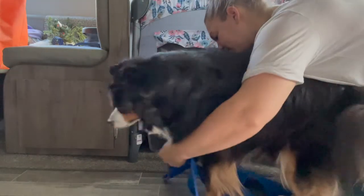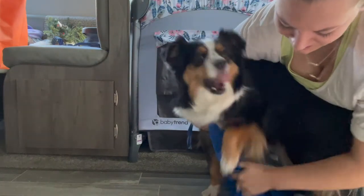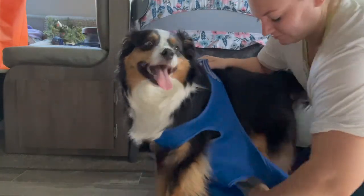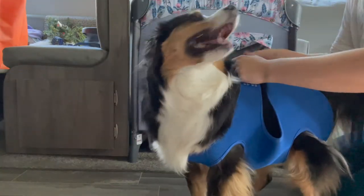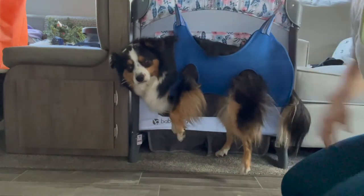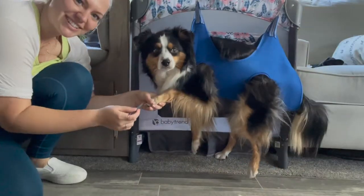Come here, turn around — okay let's see, let's get this one. There he is! There we go. We're gonna file his nails.